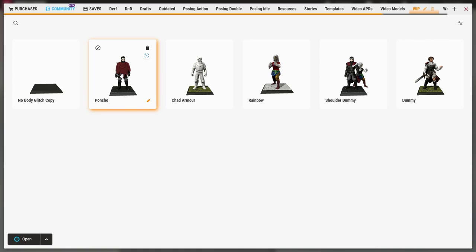Now, links to these four dummies — the poncho trick, the chad armor, the shoulder dummy, and the original dummy — all of these four will be in the description below if you want any of them; otherwise they are very easy to replicate on their own. And as always, if you liked this video, then please press like. If you didn't like the video, then by all means press dislike, and if you have any tips you would like me to go over in future videos, then please put them in the comments below. With all that said, goodbye! Until next time!